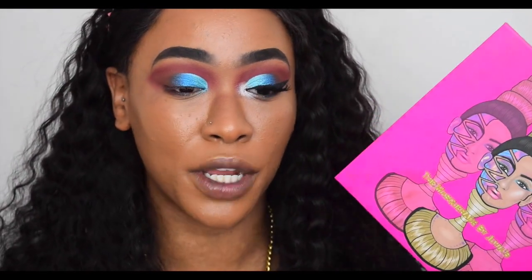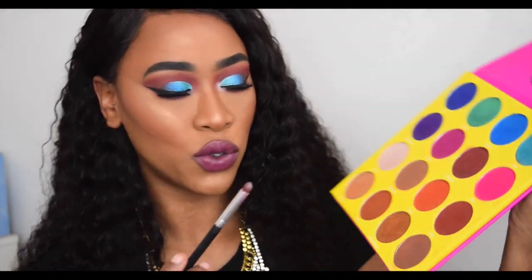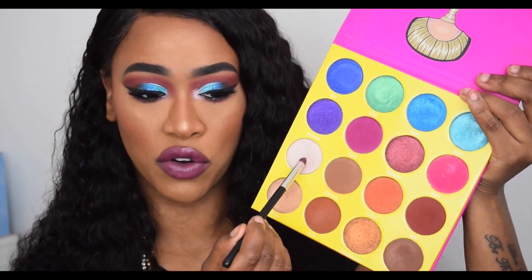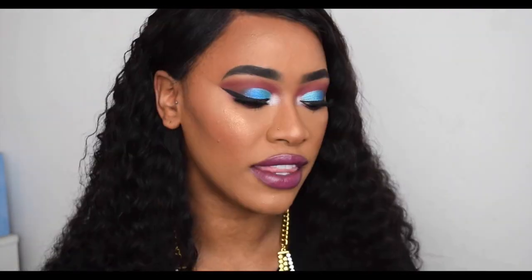That is the eyeshadow look complete using the Masquerade palette by Juvia's Place. I went and did my liner, lashes, and concealer off camera. I totally forgot to add my inner corner highlight, so I used the shade Giza — the lightest shade in the palette — just dabbed on the inner corner. On my lower lash line I used Zobo, the pinky-purple magenta matte color.